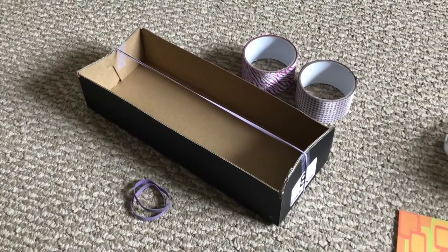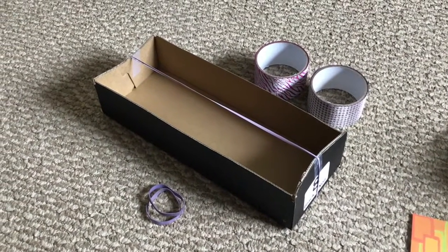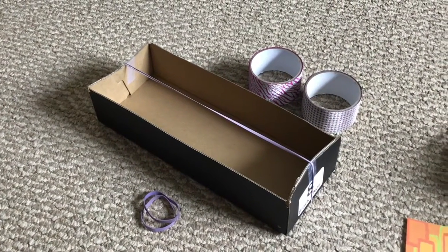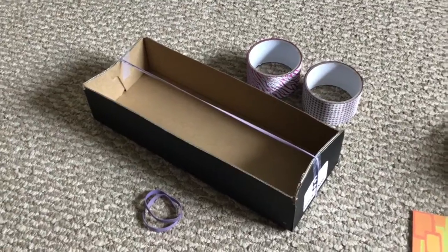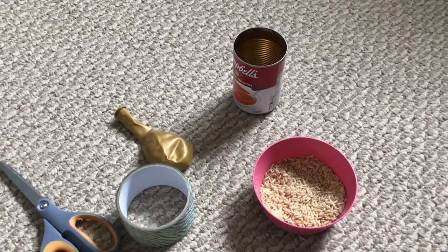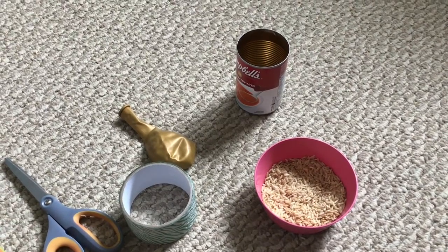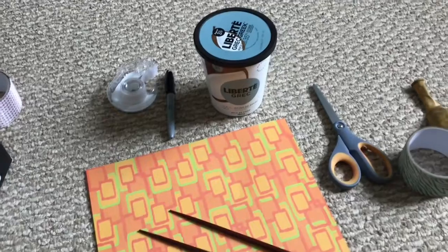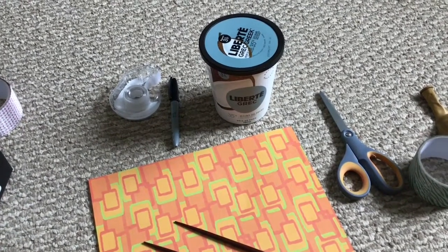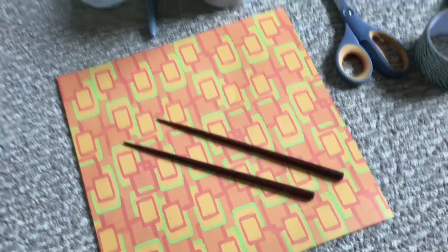Sarah is going to be using a shoe box, some elastic bands, and some tape to decorate. Her goal is to make a guitar. Maya has a balloon, a tin can, some rice, and some funky tape to help decorate — she's going to be making a shaker. And then myself, I just have some decorative paper, a yogurt container, tape and scissors, and those are going to be my drumsticks.